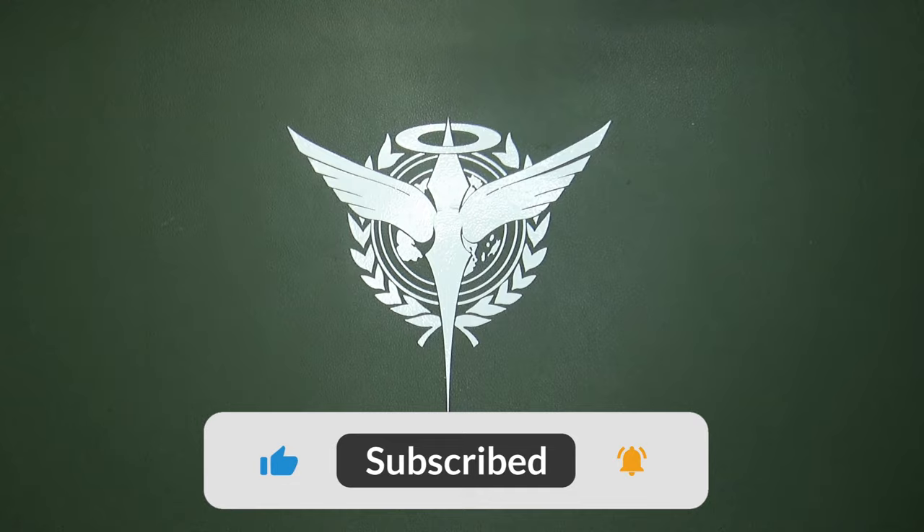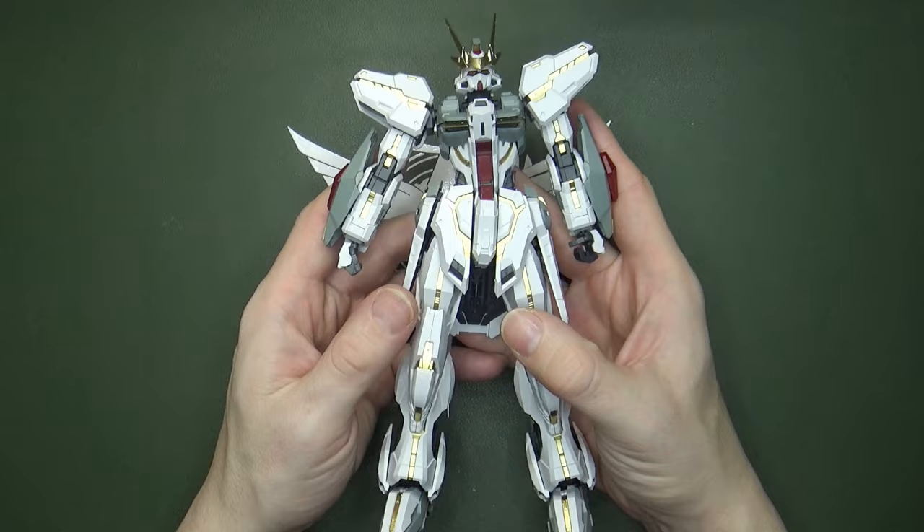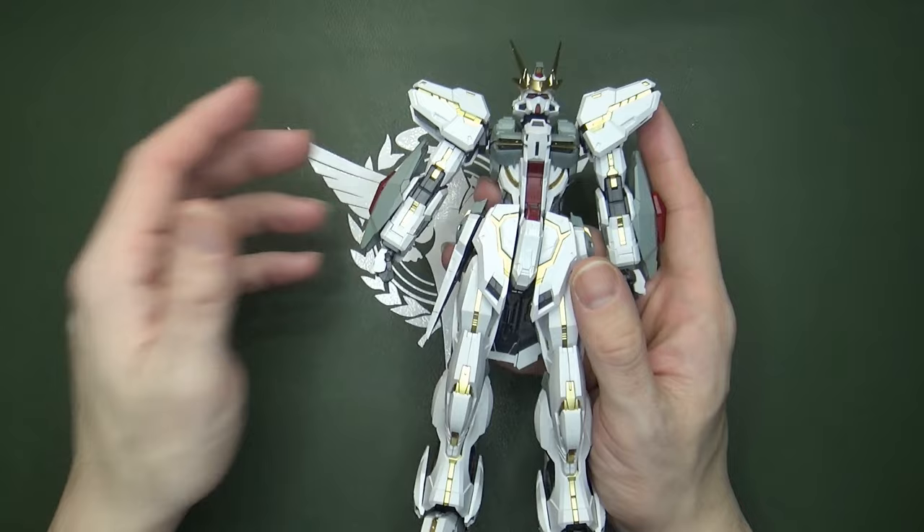But finally — and it's not even a Bandai model — we got a Master Grade Stargazer Gundam. The company is called Supreme Evolution, and you know what? Good name. The model itself is called Glory. Once again, a good name for it.